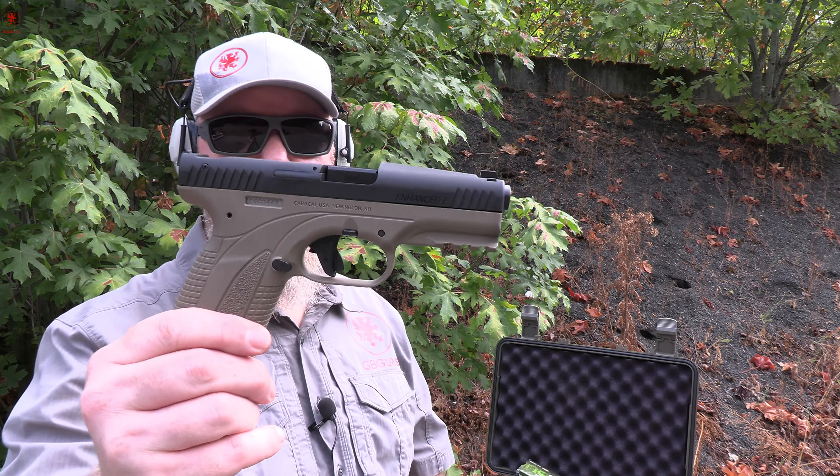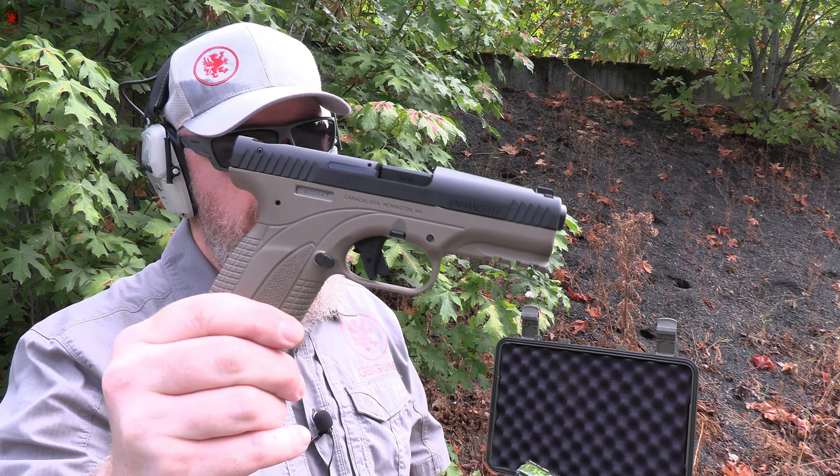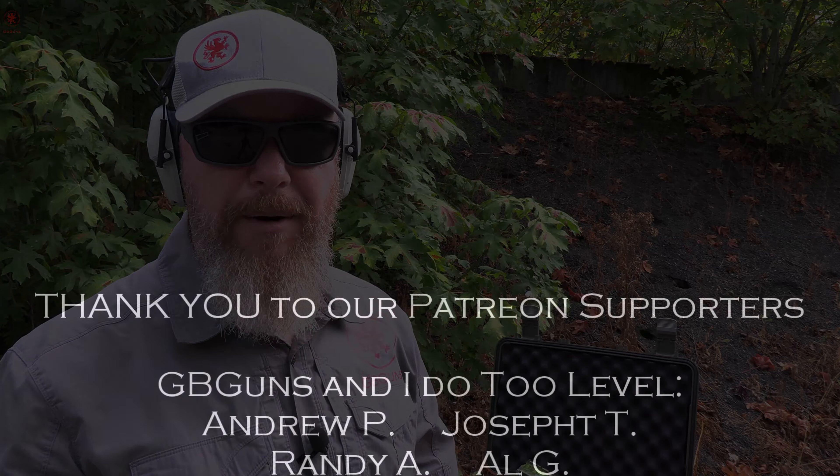The rear end of the slide is all an insert — another Bubitz thing — that helps reduce slide mass, which reduces felt recoil significantly because you have less weight slamming back and forth. It's just a cool gun. Let me know your thoughts, and if you hadn't heard of this, check out the pinned comment. We'll see you tomorrow.